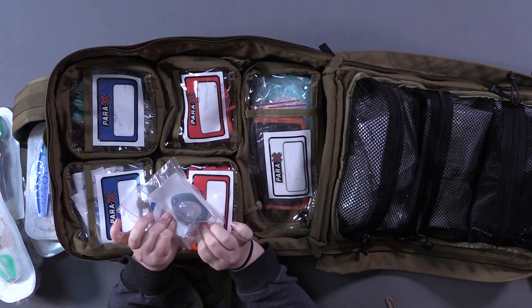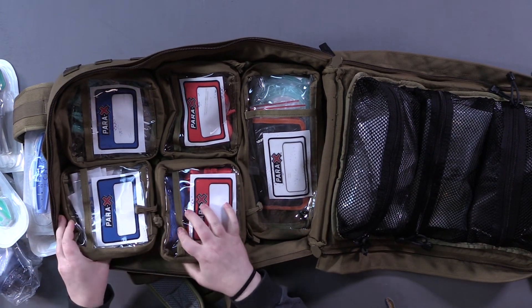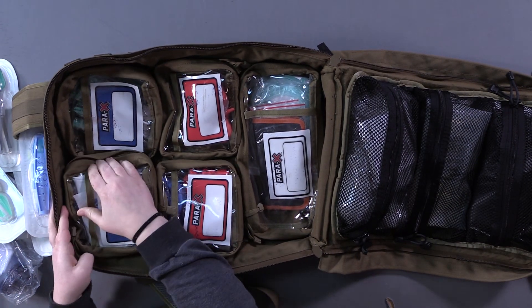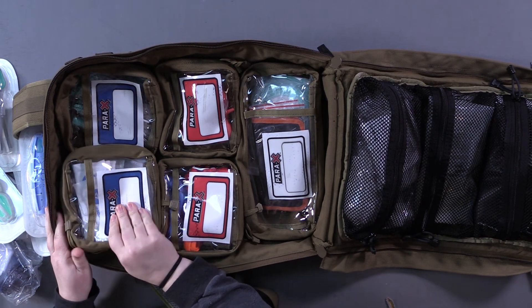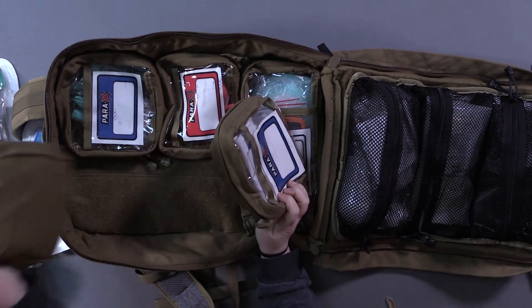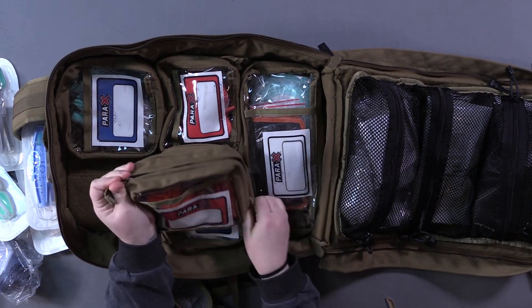Little peds ambu mask. These pouches are removable — they don't have to be, but I like it so I can grab just what I need. This bag up here is our bleeding kit.